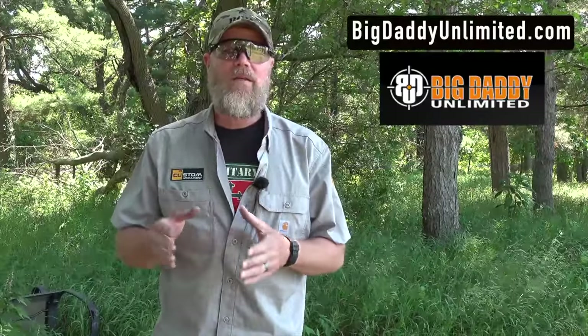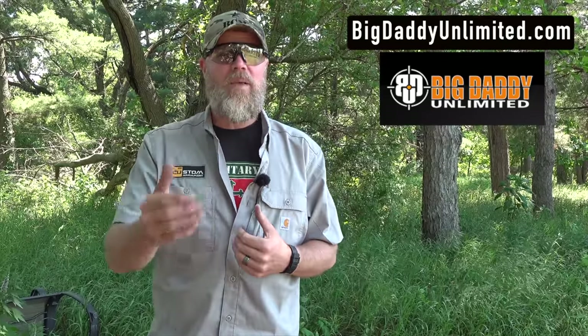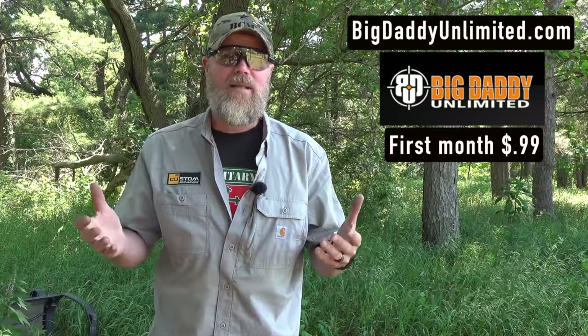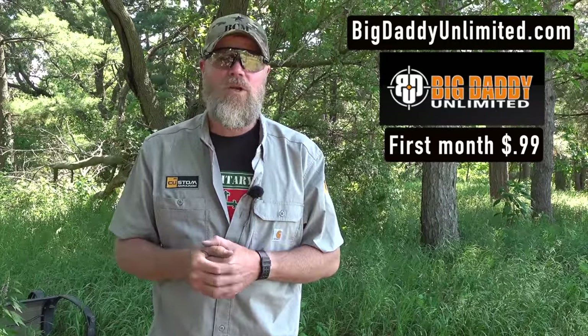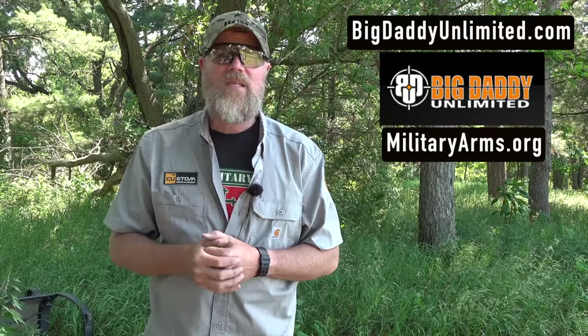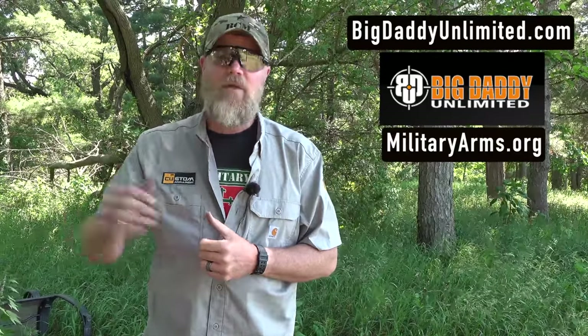We'd like to thank our friends at Big Daddy Unlimited for helping make this and other videos possible. Just for 99 cents you can try out their service for one month — they're basically the Sam's Club of the online world. If you'd like to stay a member, go to militaryarms.org. There's a big link at the top of the website and you can stay a member for 20% off every month going forward.